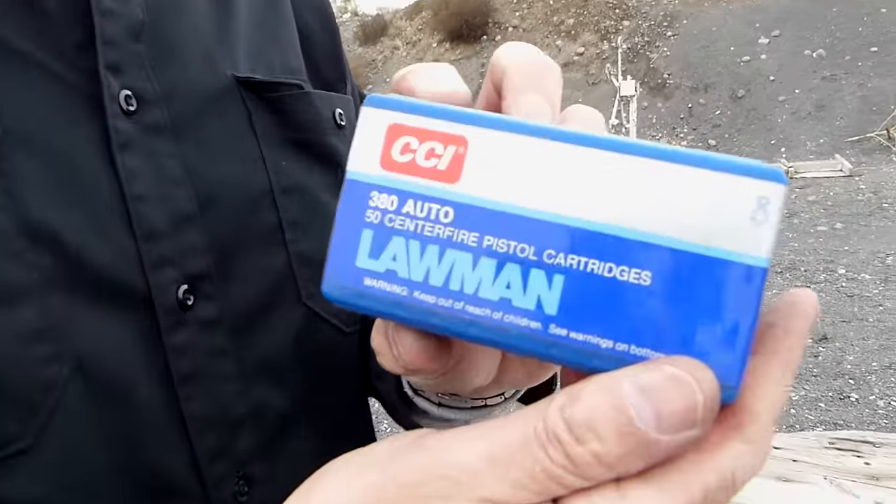Now will the first-time gun owner go test it first? I would hope so. They might even test it with some real ammunition that might be used for defensive purposes. So the gun shop guy sold him some CCI Lawman.